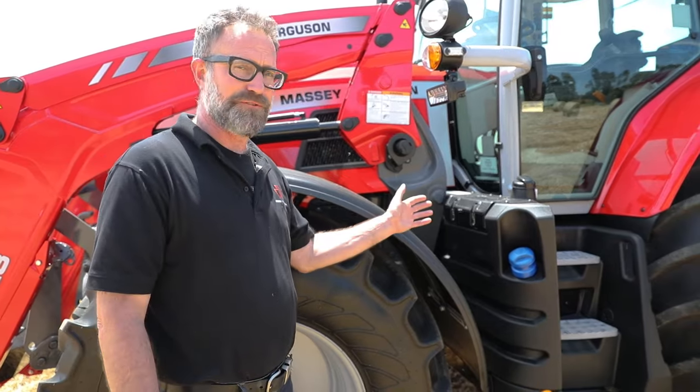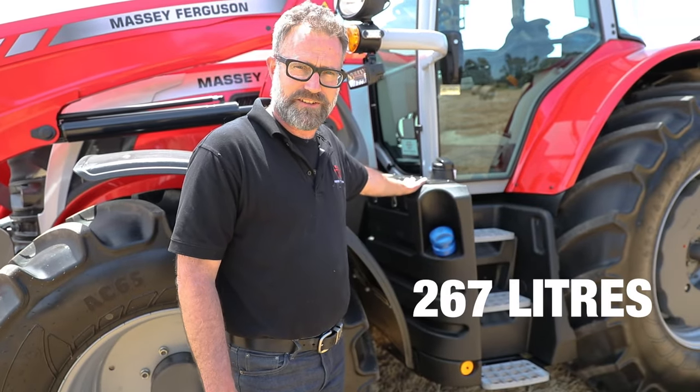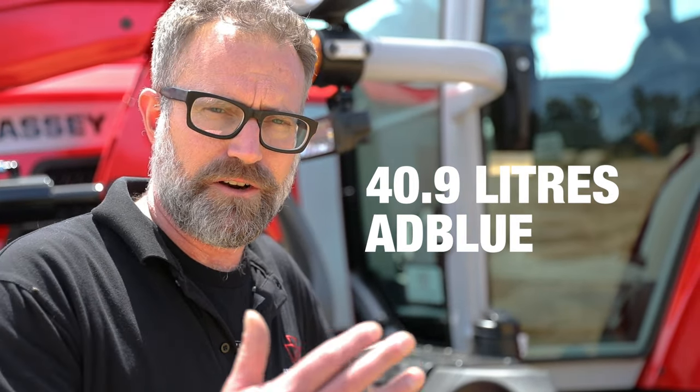Significant fuel capacity on the 6S — main diesel tank 267 litres, and then the AdBlue tank 40.9 litres. Nice high capacities for a good long working day.